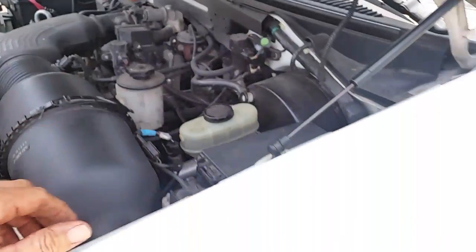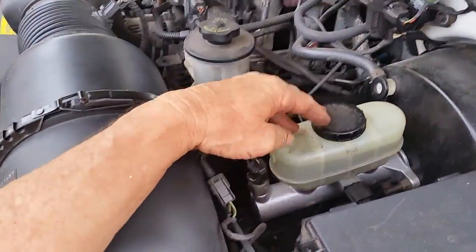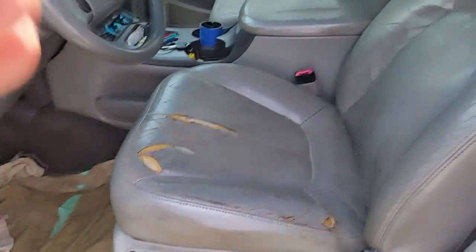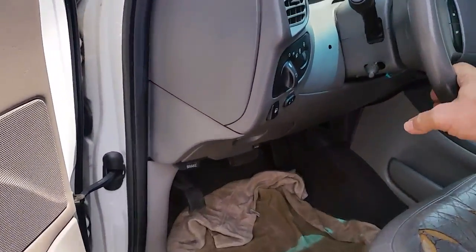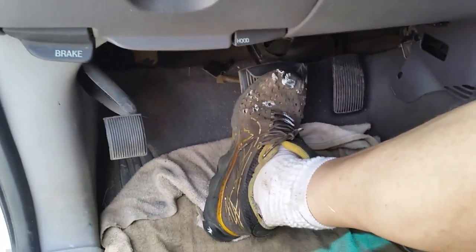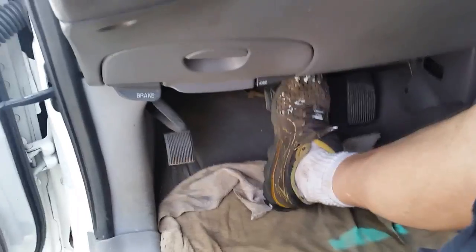If you don't want to get under there and start bleeding the brakes, you can try this first — if you have a little patience it'll probably work. I put the master cylinder on, put everything together, filled it all the way to the top with brake fluid, then got in the vehicle and started pumping away. When I first started pumping it was almost to the floor, so I just pumped for about four or five minutes until I could feel the pedal come up a little.